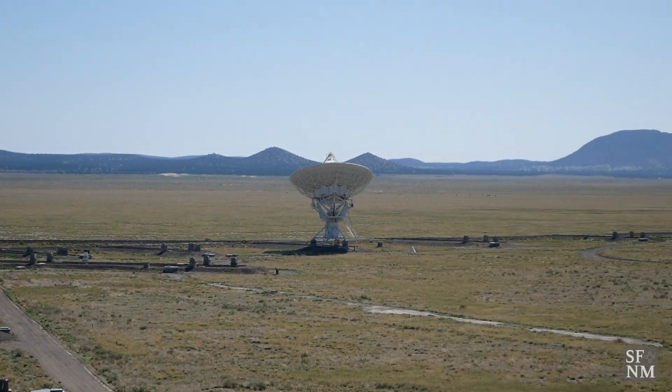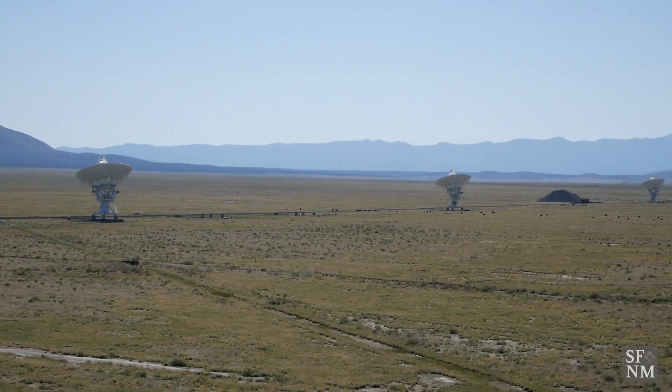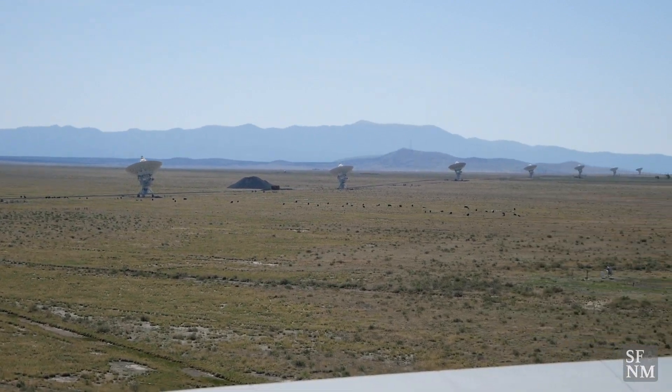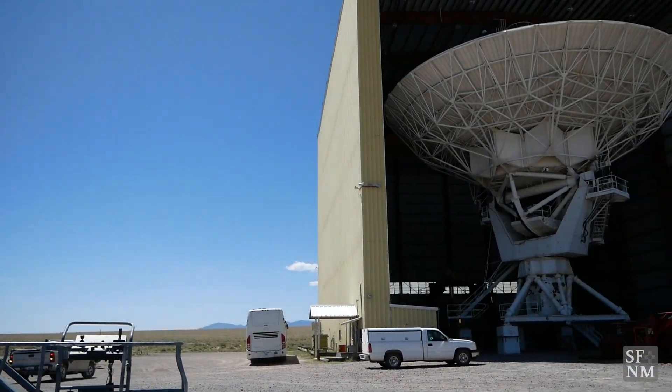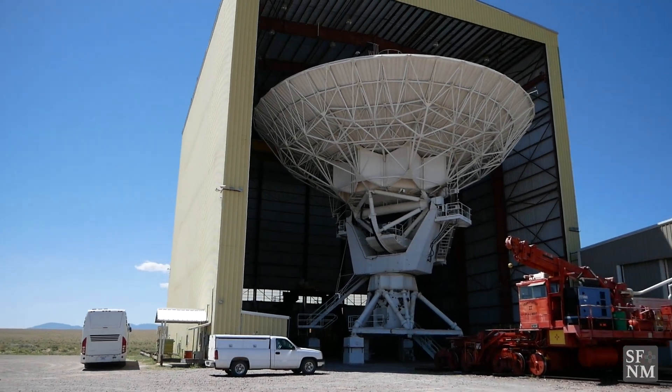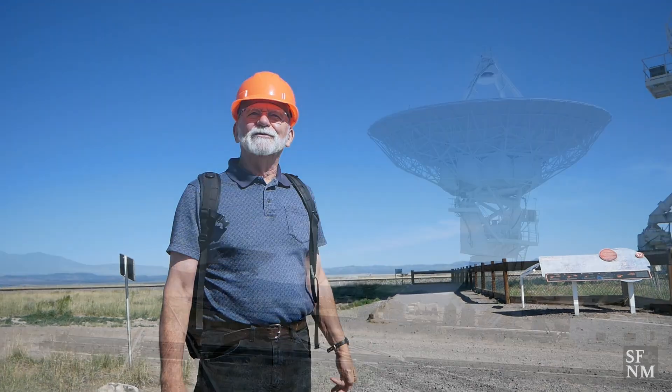There are three reasons. One, it's flat. We move these antennas around on transporters, which picks the antennas up and moves them to different pads. The second reason, it is dry and high, for maintenance reasons. Third, it is as far south as you can get in the U.S. and still have flat and dry. And lastly, it's not a big city here, because cities produce interference, and interference destroys what we do.